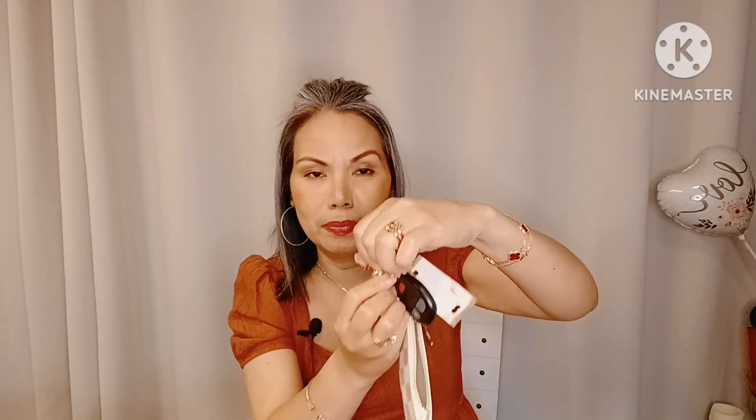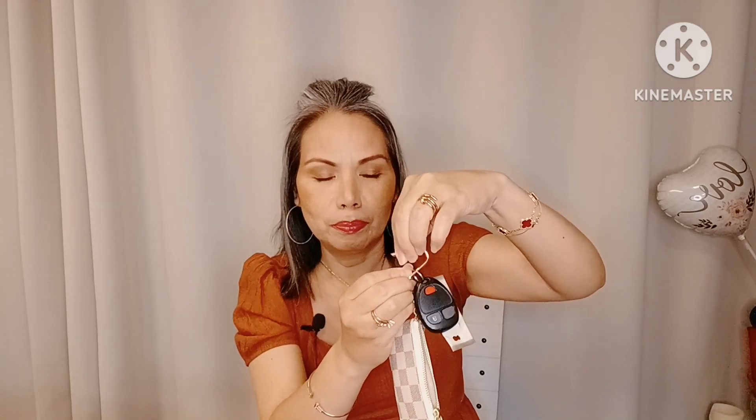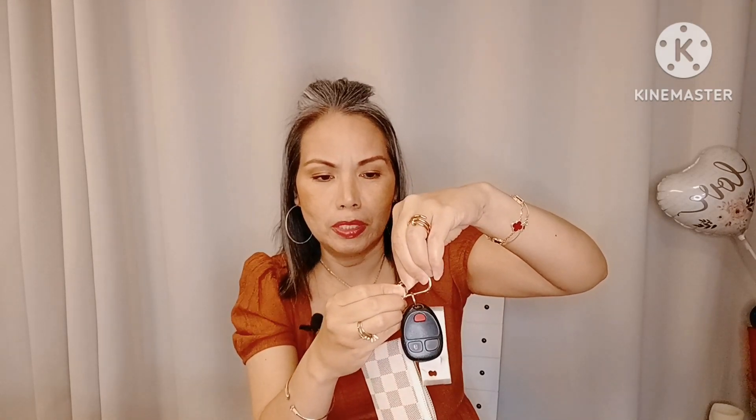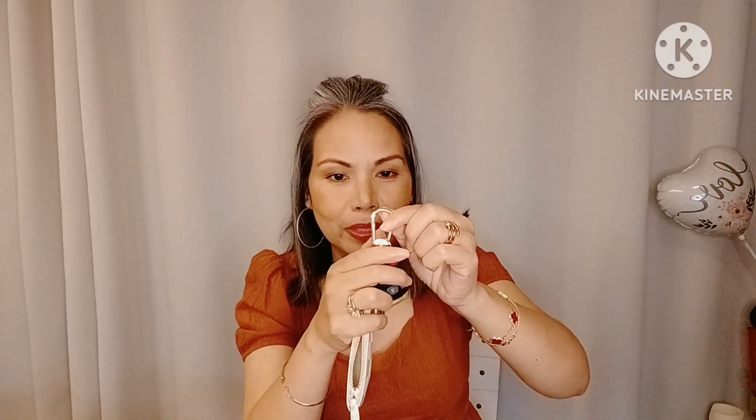Do you also have trouble opening this one? Okay, so the secret is to just pull this area here. Pull up and then push it down a little bit, then put it back. So pull up and it opens — see?